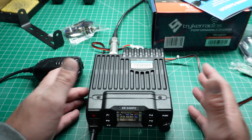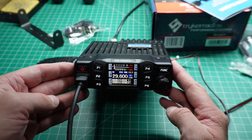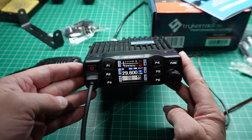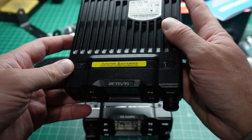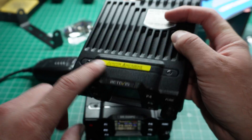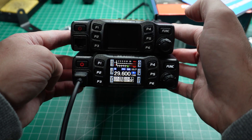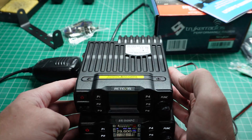Today I'm looking at a very unique type of radio — I hadn't seen this one before. This is a Stryker SR94HPC. I've covered a similar radio on the channel before, the Retevis RT95. This is a VHF and UHF dual bander, but as you can see, it's a very similar form factor to the Stryker.